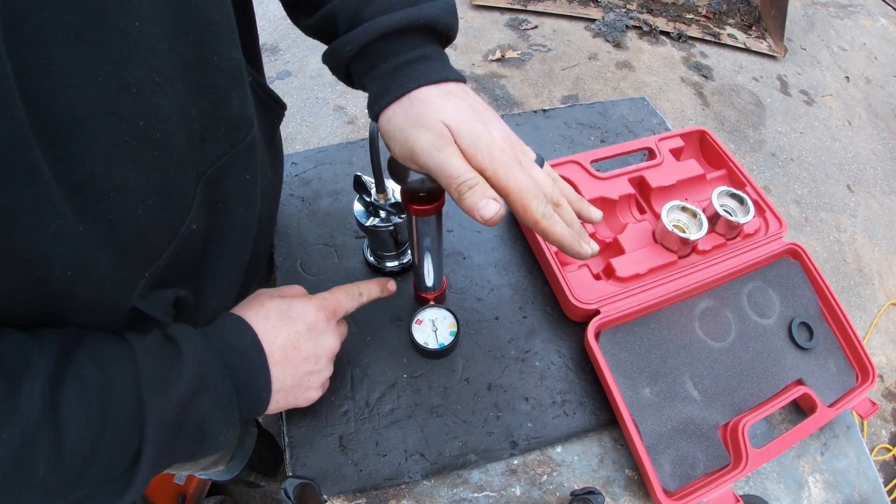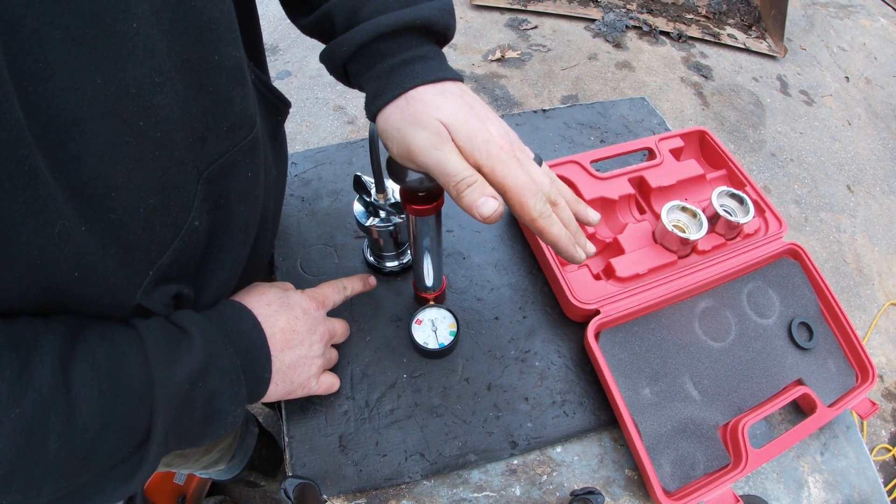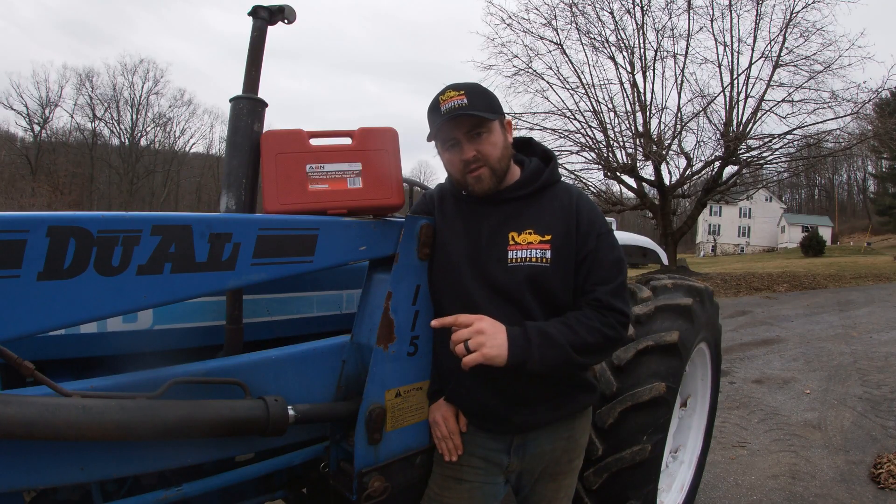Now that we've confirmed that this tractor has a coolant system leak within the engine, we have to start tearing down the top end of the motor. I hope you enjoyed learning about how to properly pressure test the cooling system in your car, tractor, or any piece of equipment that you own. See you next time.